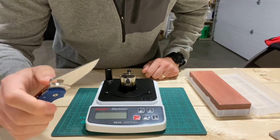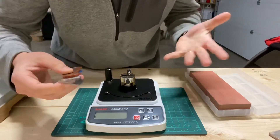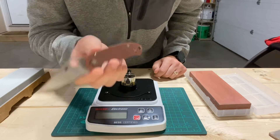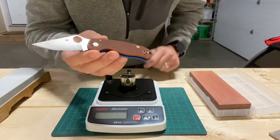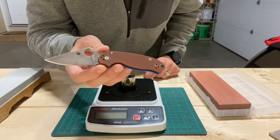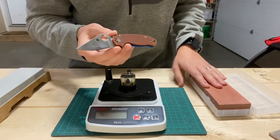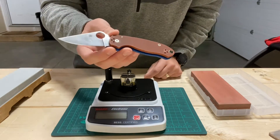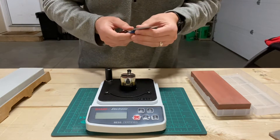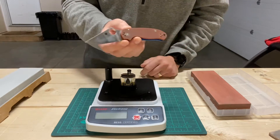It has less carbide volume than something like Crucible Wear, which is known for being a great sharpening steel. So in theory it should sharpen up maybe easier than Crucible Wear. But just because it's so hard, it really fights abrasion, even though it only has under 10% carbide volume. So it kind of puts me in a conundrum as to how I should sharpen this knife.